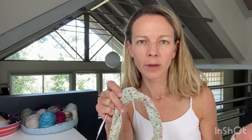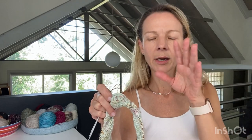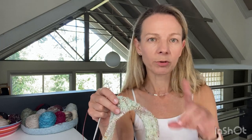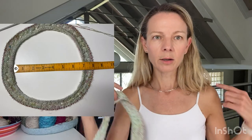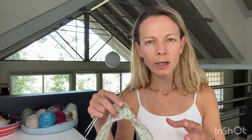My gauge is 26 stitches over four inches - my first Ilha with the Woolen Rabbit area yarn was 23 stitches. I thought I'd cast on for size three instead of size one, but when I cast it on the neckline was just huge - it was going to sit way out. So even though my gauge is tighter I went back to size one.